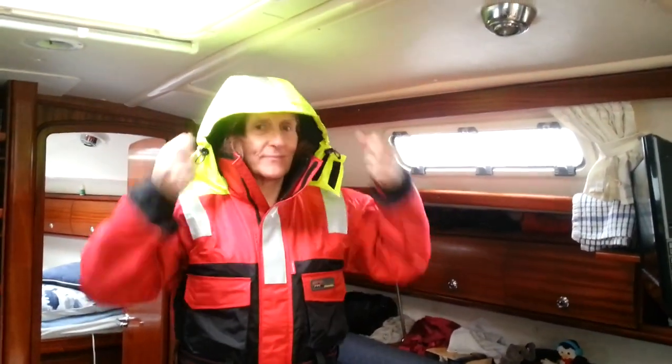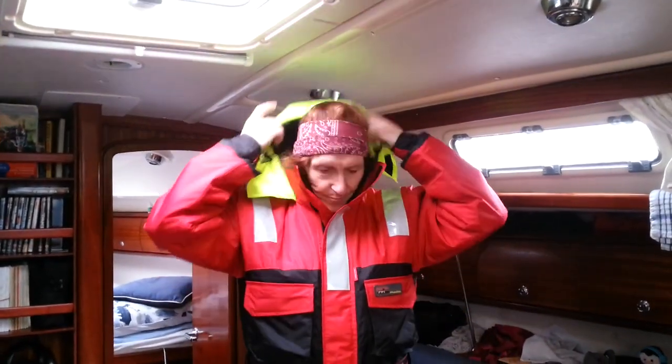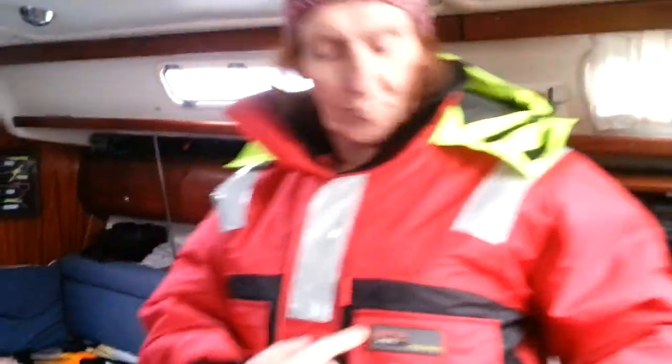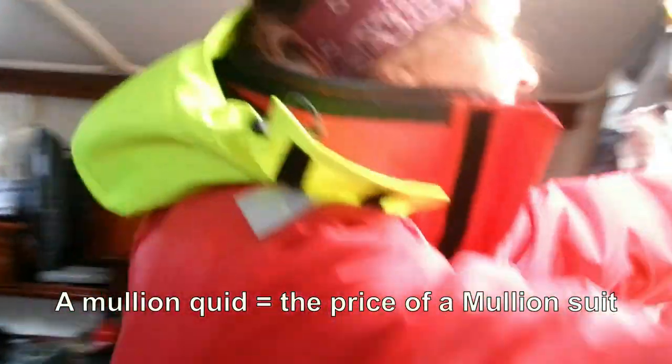So that if you do go in the water, you'll be able to see them. I need to adjust the hat to fit my head — there are adjusters here, but I've just literally taken it out of the packet. This is a Mullion suit. We did some saving and basically saved a Mullion quid! It feels a little stiffer because of all the insulation since it hasn't been worn before — my existing salopettes feel quite loose and free but I've been wearing them for nine years, so of course they're well worn in.